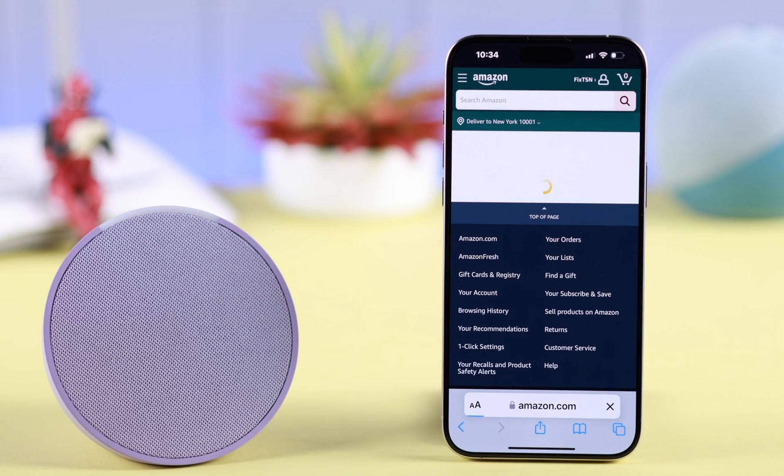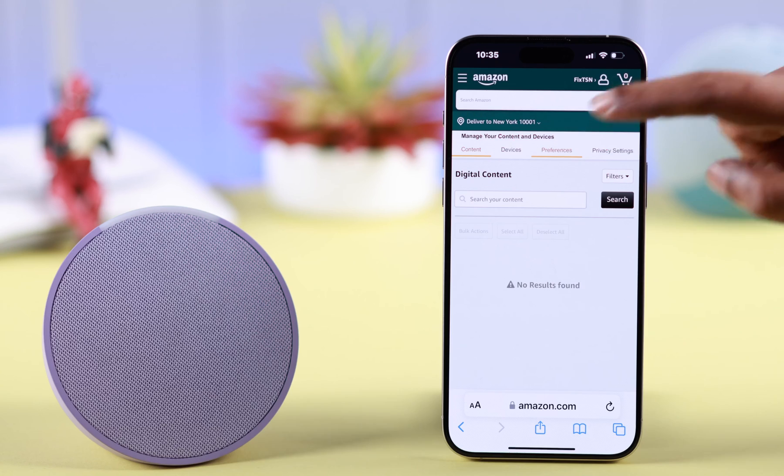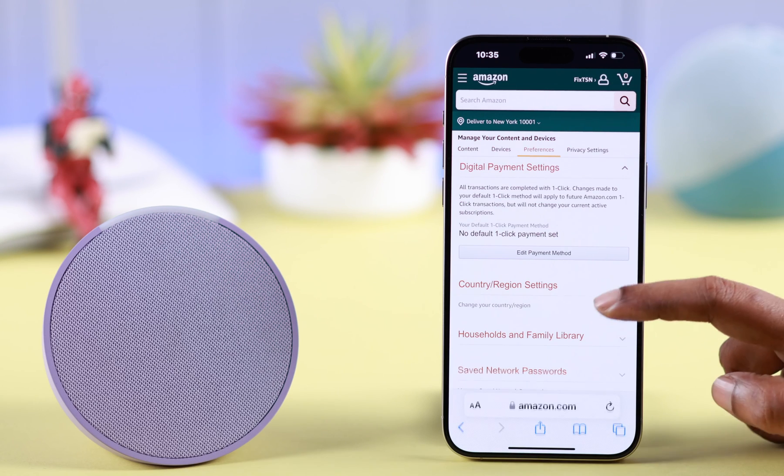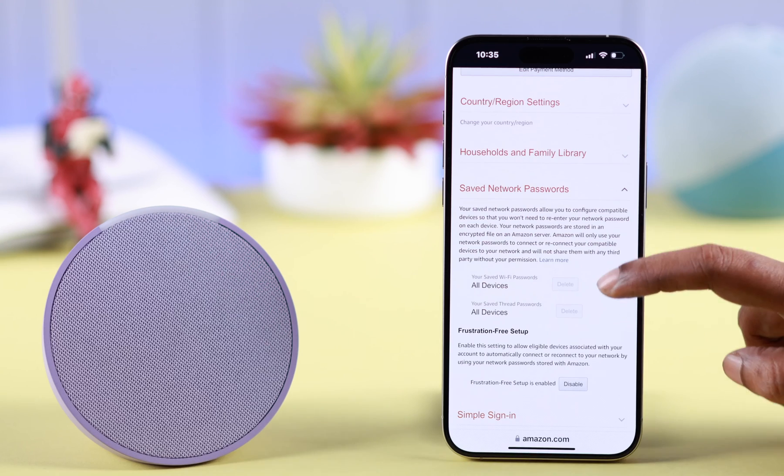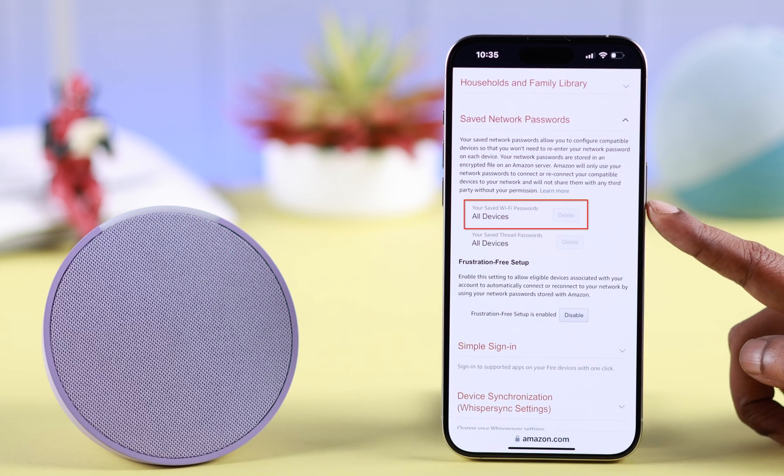Now on the top bars, select Preferences, scroll down a bit, and go to Saved Network Passwords. From here, go ahead and delete your saved Wi-Fi password.